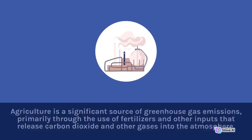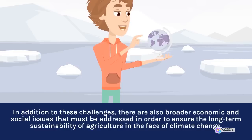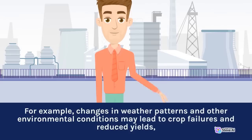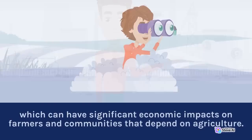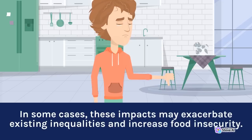To address this issue, farmers must adopt more sustainable practices that reduce the need for these inputs and promote the sequestration of carbon in soils and vegetation. There are also broader economic and social issues that must be addressed to ensure the long-term sustainability of agriculture in the face of climate change. Changes in weather patterns and other environmental conditions may lead to crop failures and reduced yields, which can have significant economic impacts on farmers and communities that depend on agriculture. In some cases, these impacts may exacerbate existing inequalities and increase food insecurity.